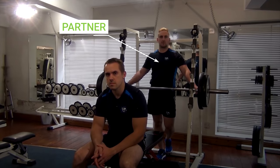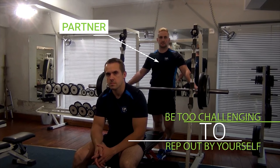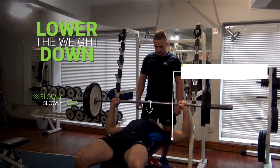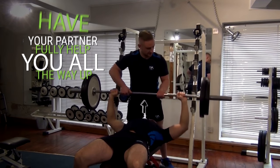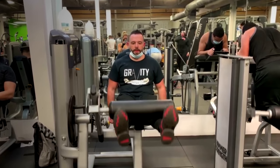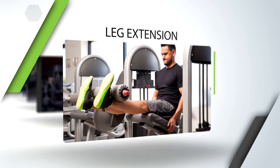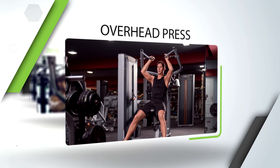The good news is that there are other options. If you have a partner, you can select a weight load that would normally be too challenging to rep out by yourself, then lower that weight down as slowly as you can for the eccentric portion. As you get to the bottom, have your partner fully help you all the way up, then repeat by slowly lowering down again. Another option is to lift weights with two limbs and then lower back down with one — this works very well on machines like the leg extension, leg curl, calf raise, chest press, and overhead press.